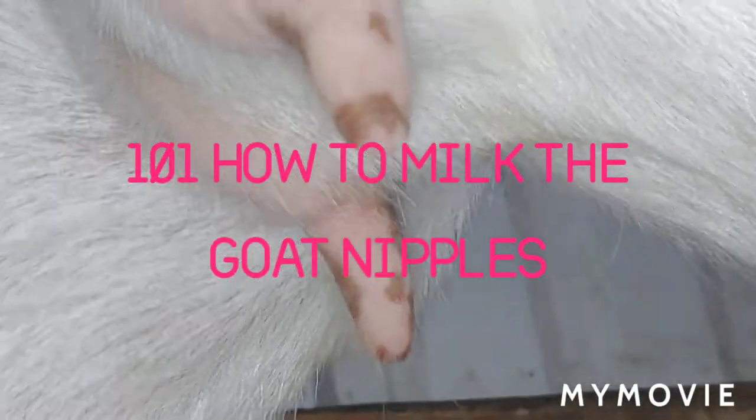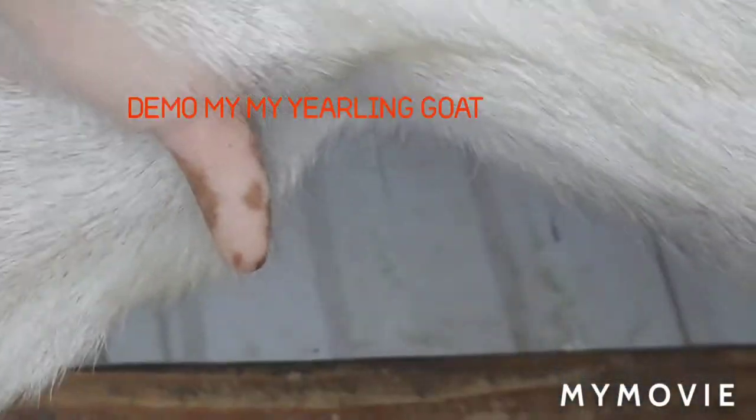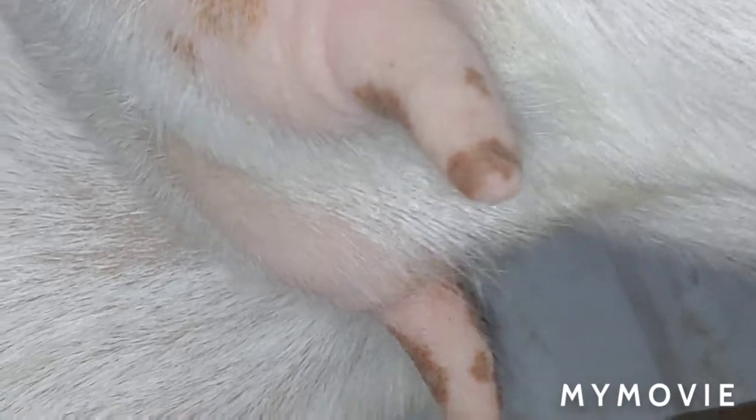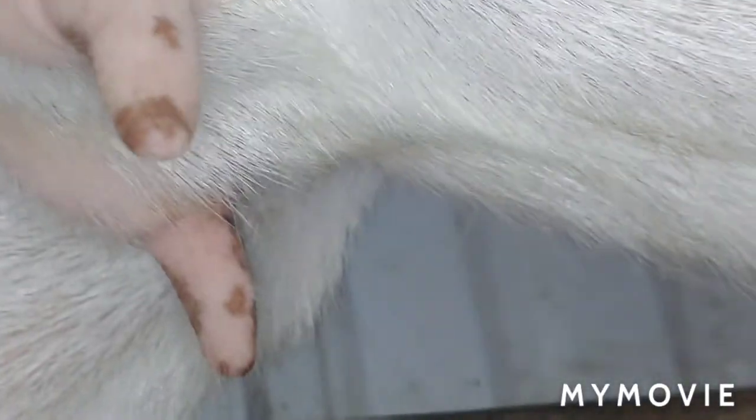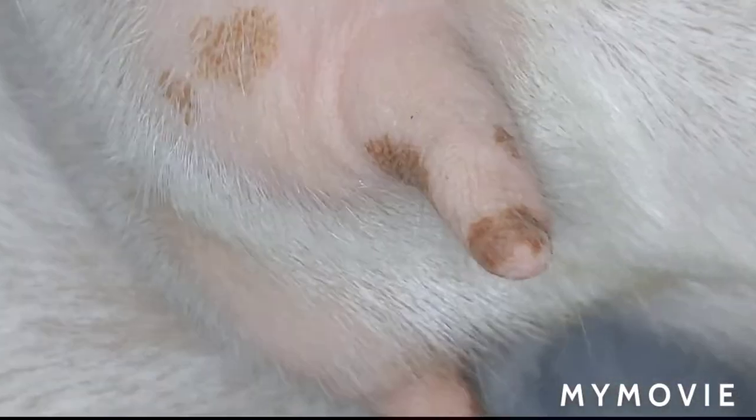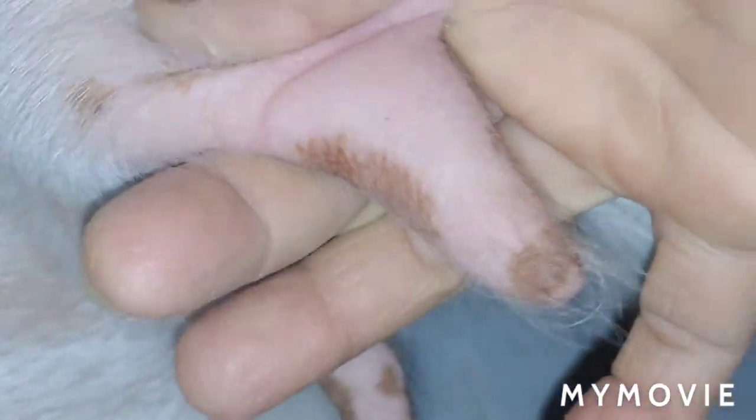I'm going to try to video this and see if I can do the 101 — meaning I can show you guys how to do the milking on the nipple. I'm touching this right here, just sampling right now.